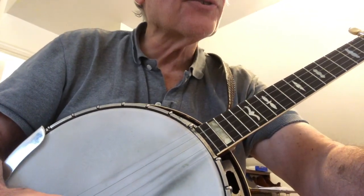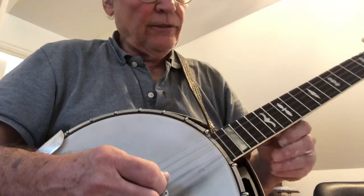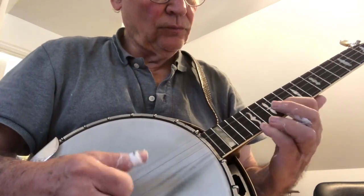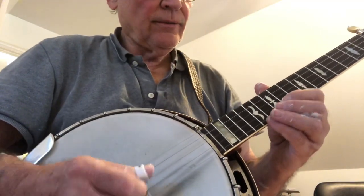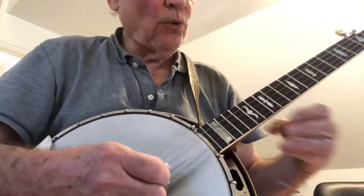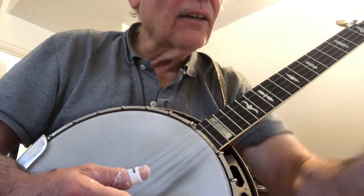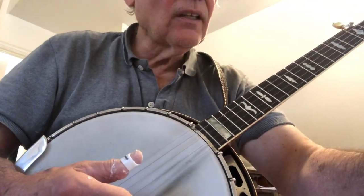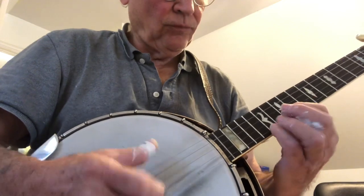Okay, so John, here we go. You asked a question about how fast can I play this one lick. So here's at 125. Let's go up to 136. 144. 158. 168. 177.